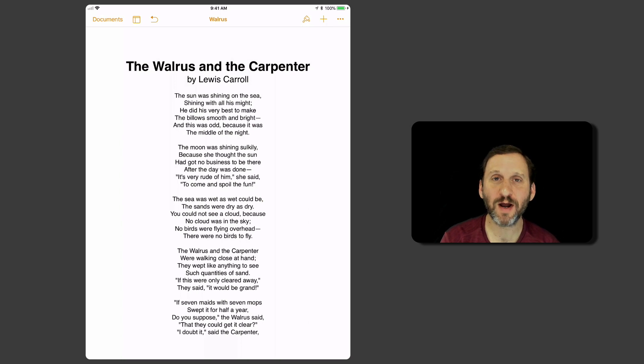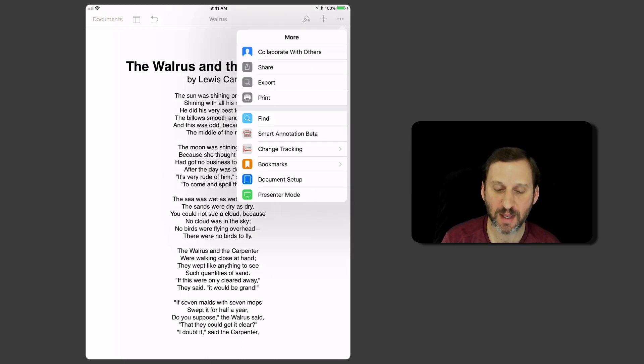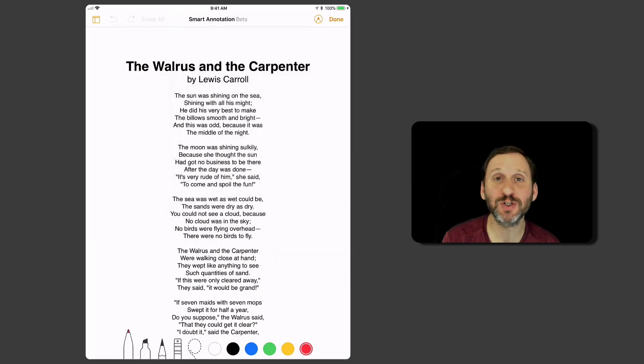A new feature in Pages for iOS introduced this year is something called Smart Annotations. This allows you to draw on your Pages document. This is in beta, and you'll see that when you tap the three dots at the upper right, you'll see it's a Smart Annotation beta. You tap that and it turns it on.